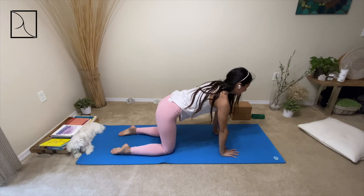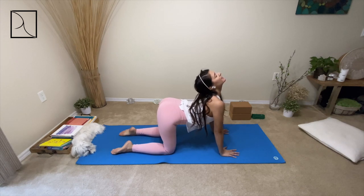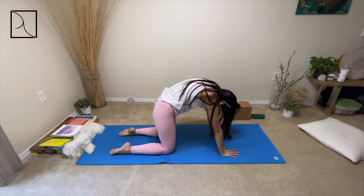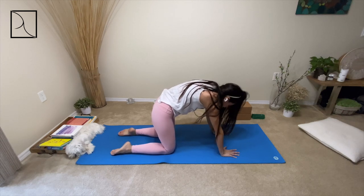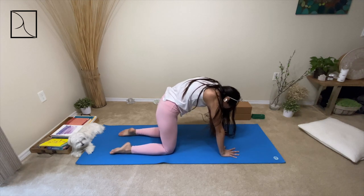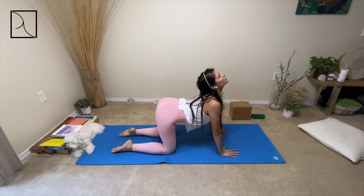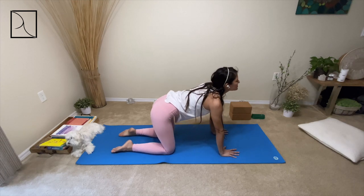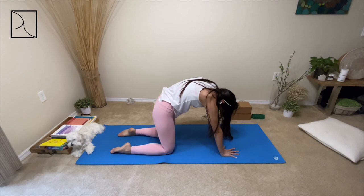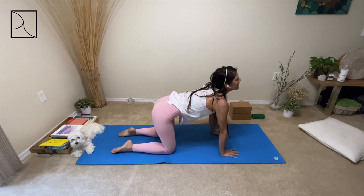Breathe in; as you inhale, begin arching your back, opening your heart up into the sky. As you breathe, you're moving your spine for more health. As you exhale, chin to chest. Breathing in, inhale all the way up — you may do this movement as much as you like. Notice how you feel today in your practice. As you breathe deeply, push those shoulders back a little closer to the spine and into the hips. As you exhale, engage your core muscles and push through your finger pads. Inhale, and exhale.